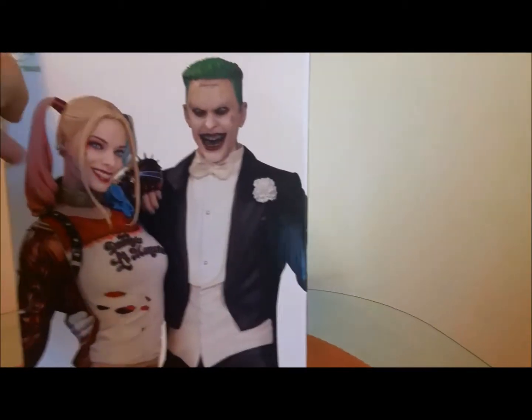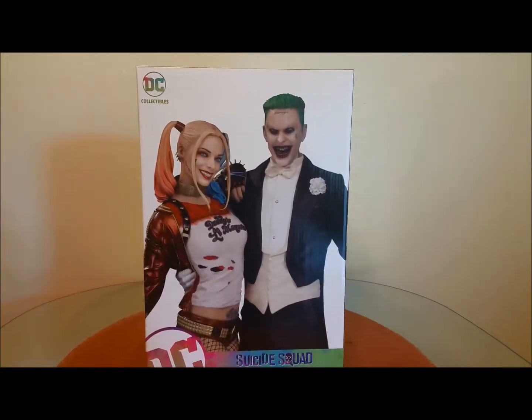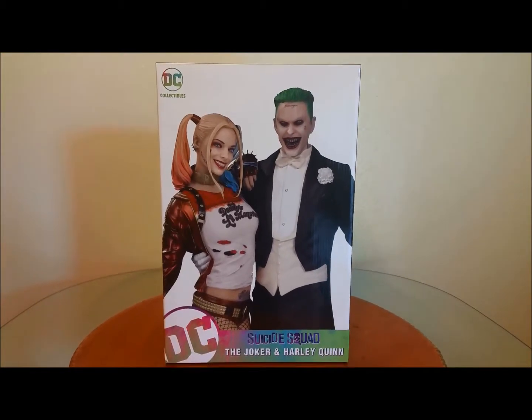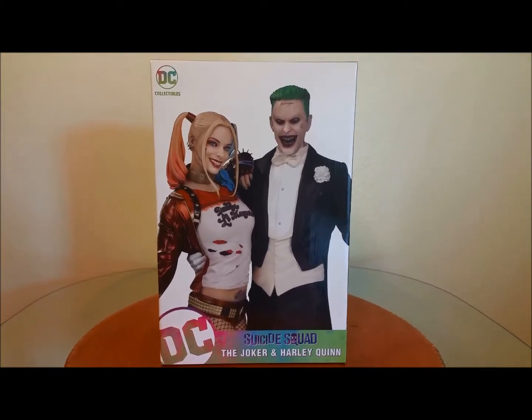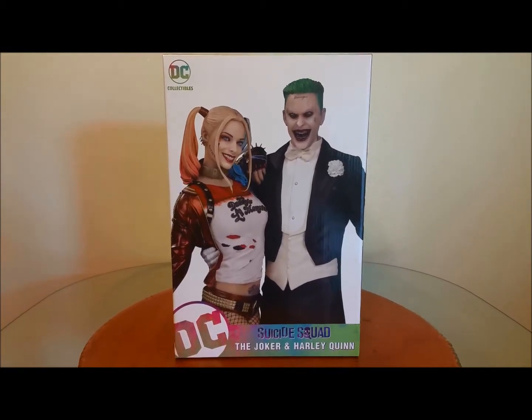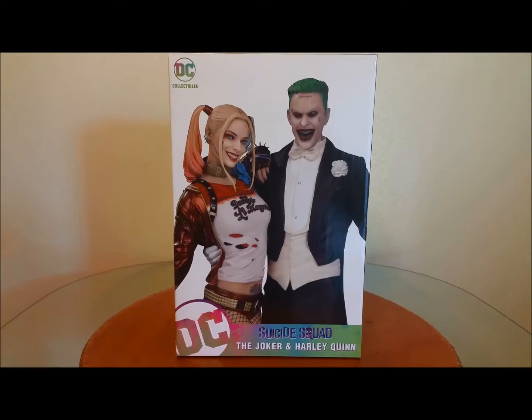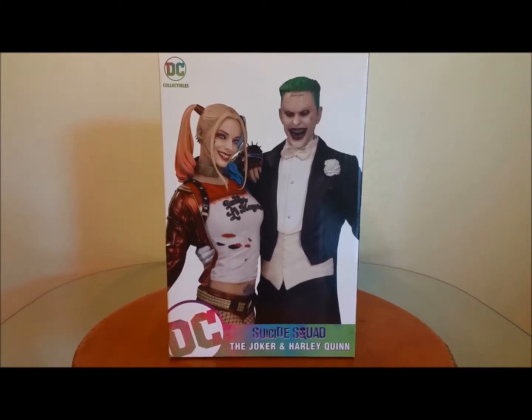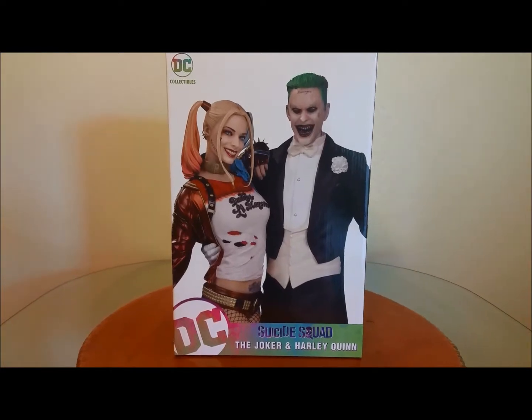So let's go ahead and crack this open and take a look. I've been anticipating this for roughly about a year since they put it on pre-order. I received it about a week and a half ago — right now it's the last day of April. Let's crack it open and take a look at this combo statue — the Suicide Squad Joker and Harley Quinn, the Jared Leto and Margot Robbie version.